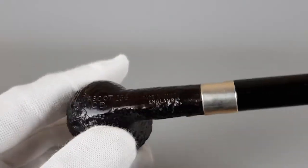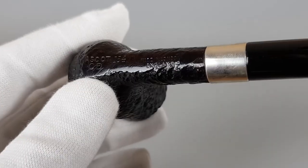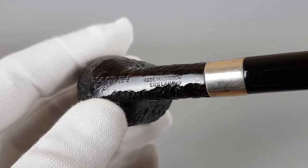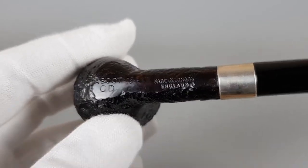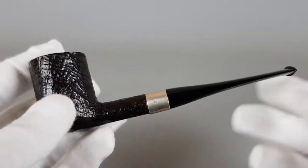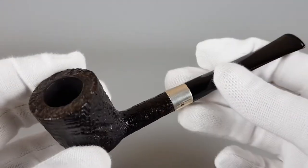It also has the CD stamped on it. I'm not sure what the CD stands for — it's like Corps Diplomatique, something like that. It reminds me of that. There's also the 925 stamp on the silver.